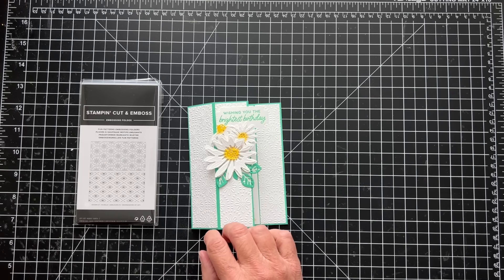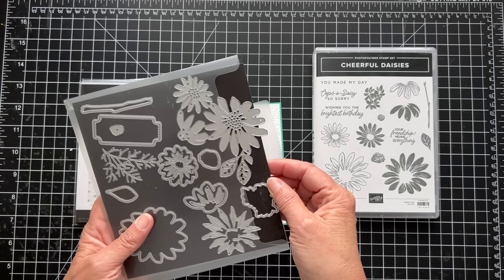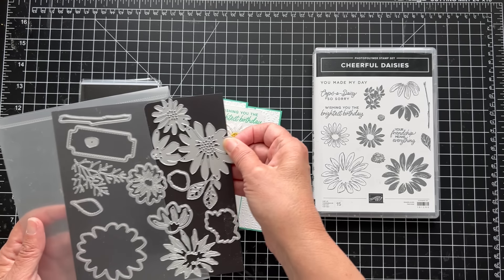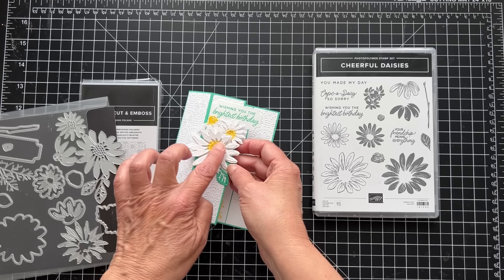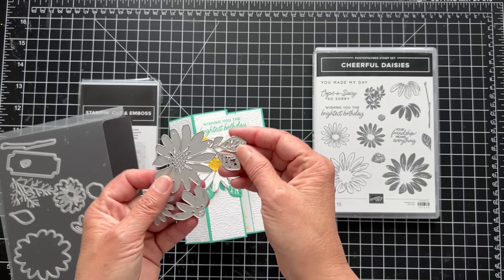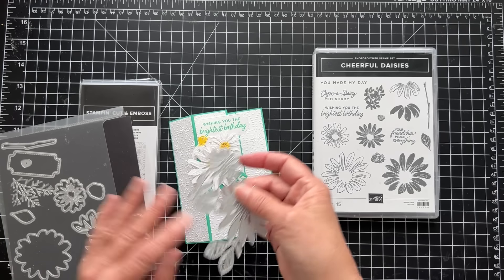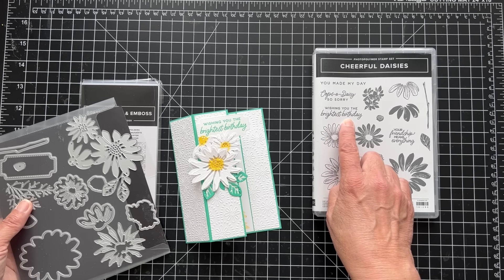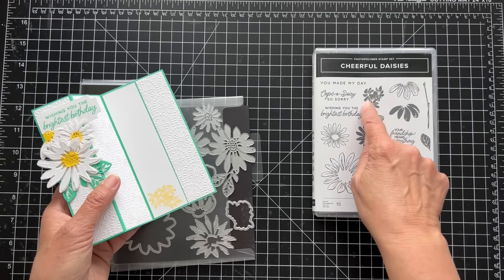I wanted to use that and then put some daisies on it. So I dug out my cheerful daisies stamp set and the coordinating dies. I cut out three and then cut them apart — it's one die and you can very easily cut them apart. Then I cut out the shapes and laid them on top, colored with Daffodil Delight, and cut out some leaves. When I have a big die cut and just want the leaves to be green, I'll just put paper there and run it through so I'm not wasting a whole sheet. I did the sentiment 'Wishing You the Brightest Birthday' and used a die to cut that. I also stamped these little flowers inside.